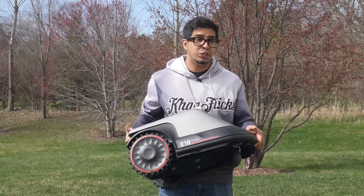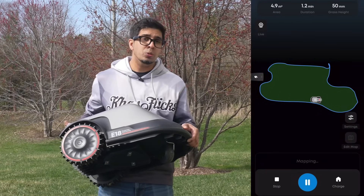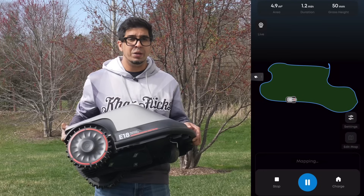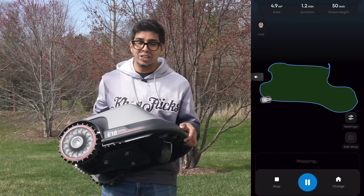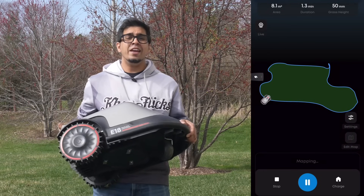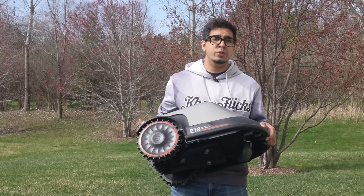What makes it so special? It also features a smart experience — it can be controlled intelligently by the app, including auto mapping, multi-zone management, no-go zones, a virtual wall, adjustable cutting height, and customizable mowing direction.